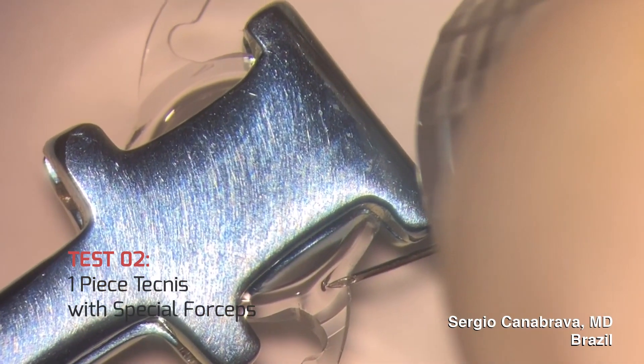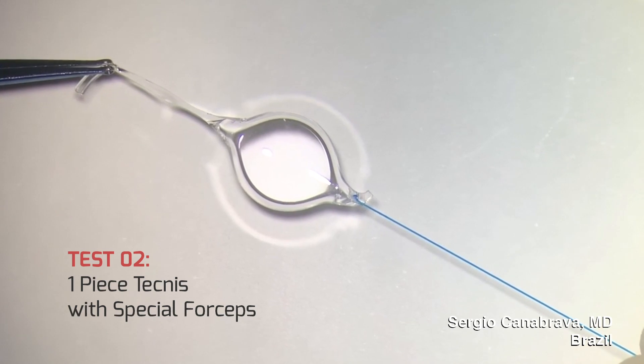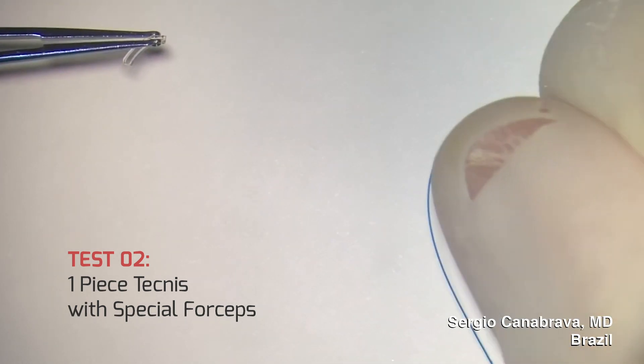On test number two, we created a special device to assist us with the punching of the horizontal hole. We tested stability and durability. Observe how the flange proline is still stable in the hole.